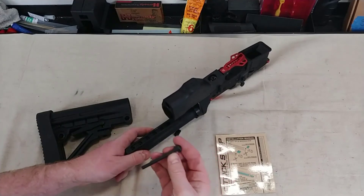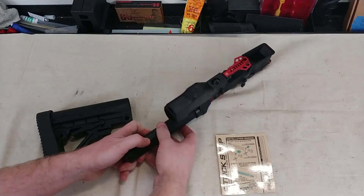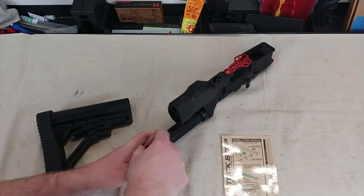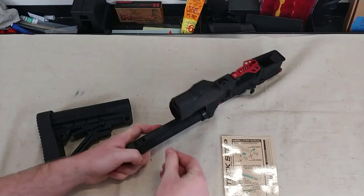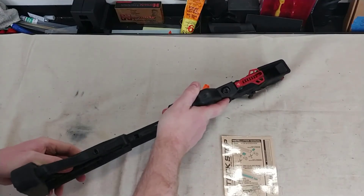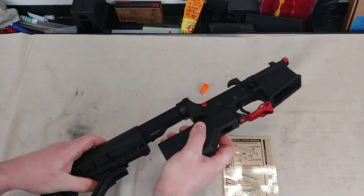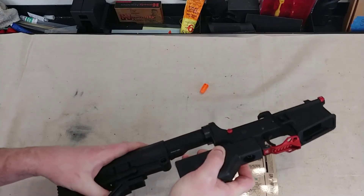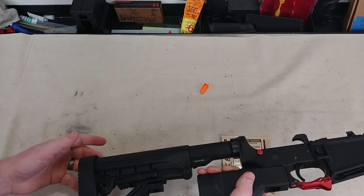We'll throw away the piece we don't need, and then go ahead and insert this into our buffer tube. We're going to take these little notches and stick them into the detent holes in the buffer tube, and just slide that on. Now we can take our stock — and it's no longer adjustable, right? It's fixed in there. That's the only place it can go, just like that, unless I want to take it off.